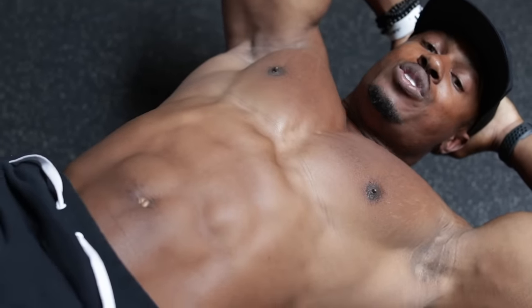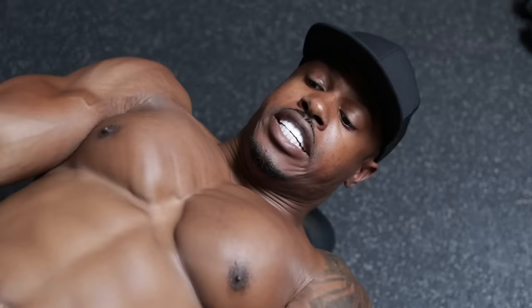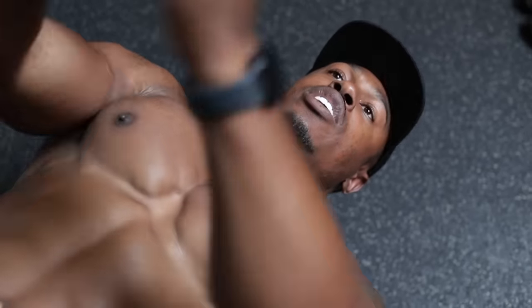What you want to do when you're doing this exercise is squeeze the chest together each rep. At the end of the rep, pause, squeeze together, and then release. Bring it together, squeeze, and then release.